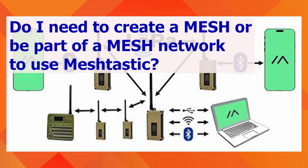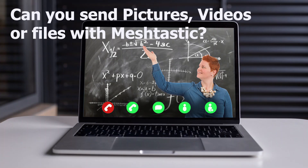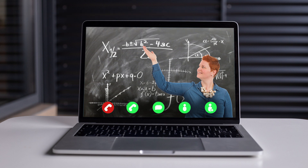Do I need to create a mesh or be part of a mesh network to use Meshtastic? No — you can use Meshtastic between just two devices at a minimum. Can you send pictures, videos, or files with Meshtastic? No, at least not on 915 MHz or lower frequency bands.